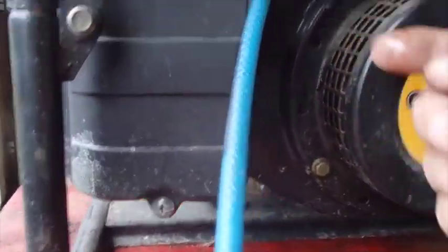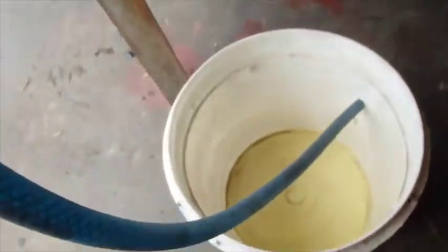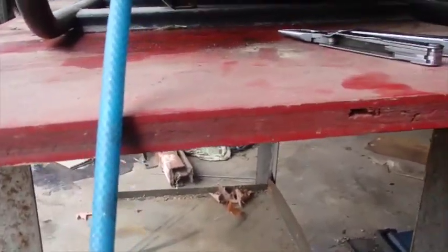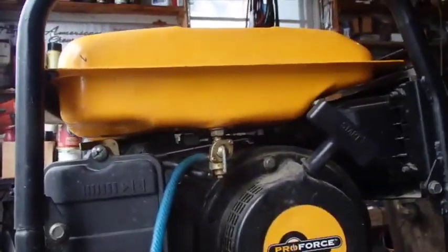You can tell by the orangey color of that dripping out that it's not so good. Of course it doesn't look as bad as it could. I knew it couldn't be too bad because I wouldn't have expected it to crank the way it did if it was too bad.